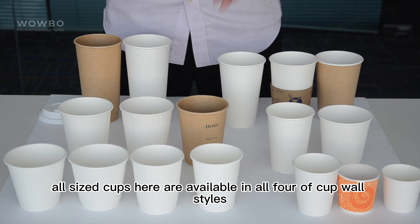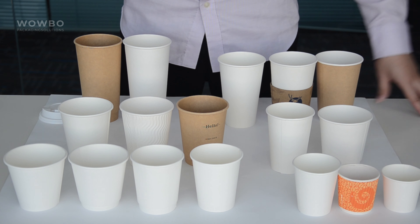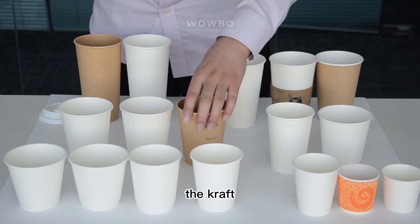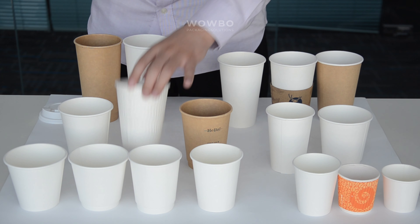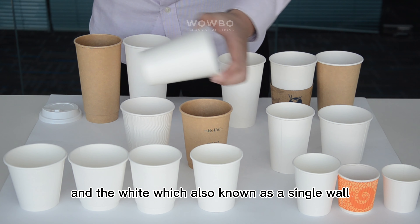All size cups here are available in all four cup wall styles: the double wall, like this one; the kraft, like this brown color cup; the ripple; and the white, which is also known as a single wall.